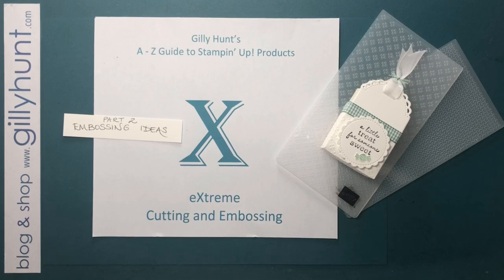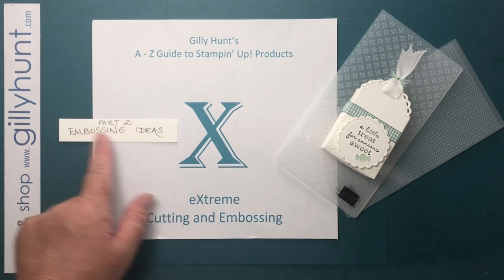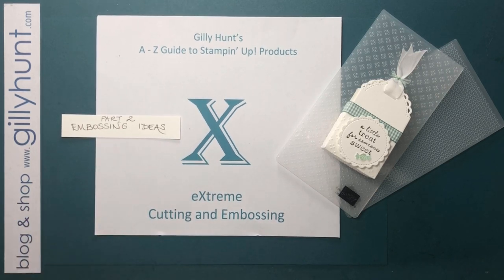I'm going to address the workarounds right at the very end of this video because I don't want to bore those of you just buying it new with Stampin' Up folders — those all work to perfection. If you've got lots of older embossing folders, stick around right at the end. For now, we're going to look specifically at embossing ideas. If you haven't seen the machine working, go back to last week's video with just the X on it.